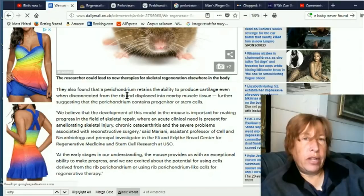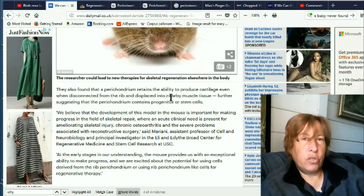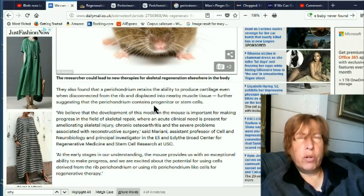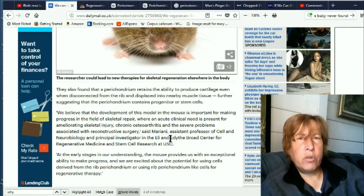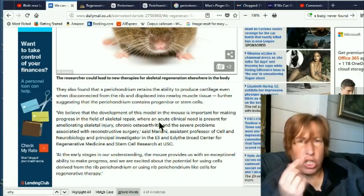They also found that the perichondrium retains the ability to produce cartilage even when disconnected from the rib and displaced into nearby muscle tissue, further suggesting it contains progenitor or stem cells. This never happened in my old reality — you wouldn't have chunks of bone growing all over the place separately. But here, little bits of bone grow all over: little BBs of bone in your feet, in your hands and joints, and this is considered normal.